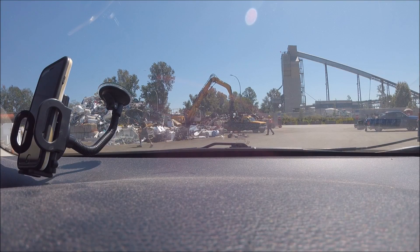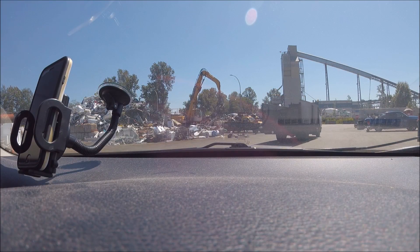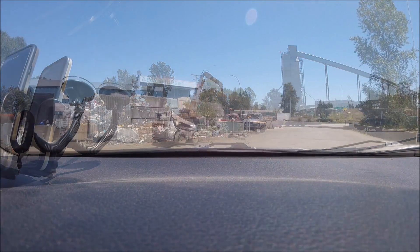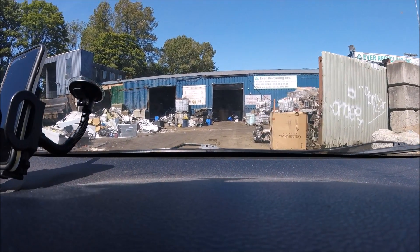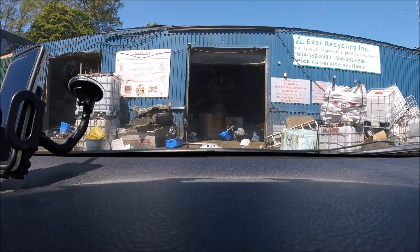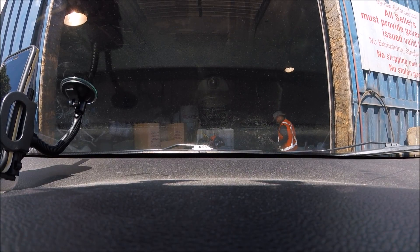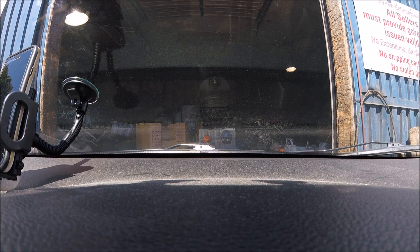They wouldn't take those batteries that come out of cordless drills — those cordless lithium-ion batteries — they don't take those at all; any rechargeable types, they don't take. So let's see what it goes. Not too busy here, perfect. I'm going to drive in here and put some stuff and see what they pay. Look at the mountain of wire there — they've got so much wire here. I want to see exactly what they pay for wire.